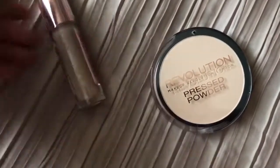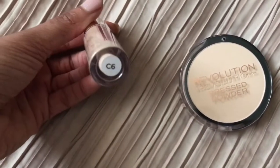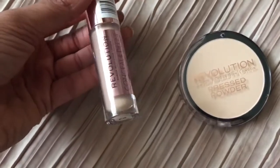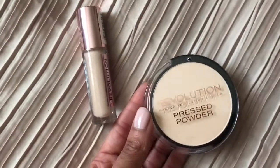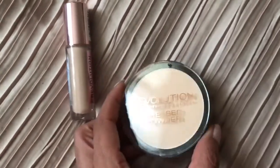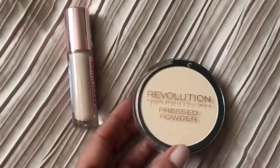I realised I didn't show you the shades that I got. This is C6 and they run from C1 to C18, so I got that one. And then this powder — they had a pink one, like a pink undertone, but this is the translucent one.